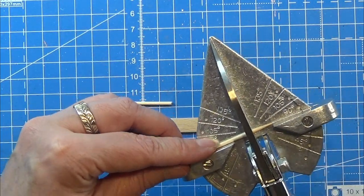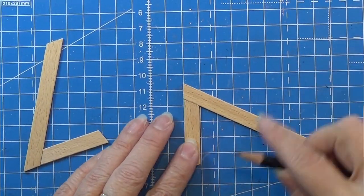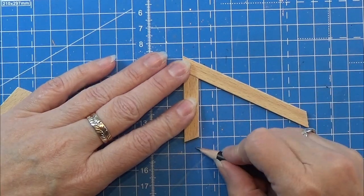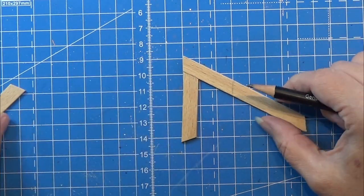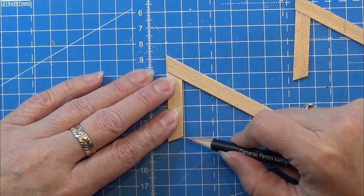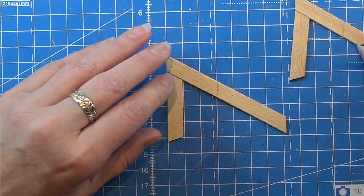After cutting the toothpicks to length I sanded them a tiny bit so they didn't have any rough ends. Now I'm working on the L-shapes, counting three centimeters down and making a line so I have the foot of the L lying straight, then making a line there.